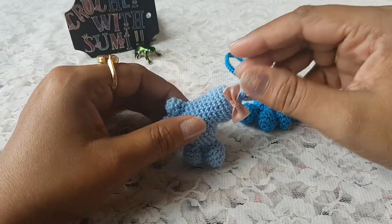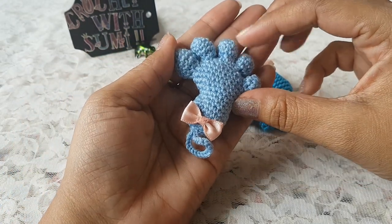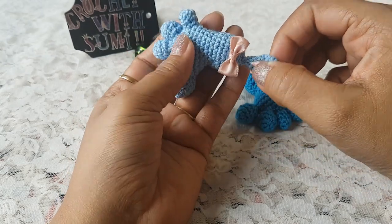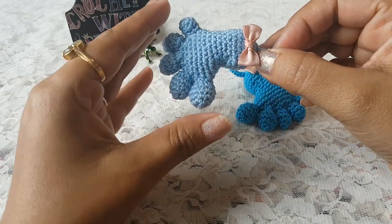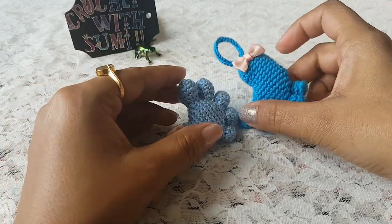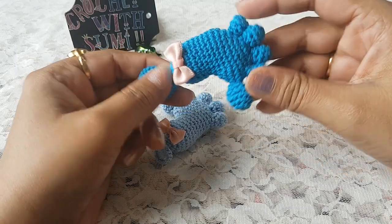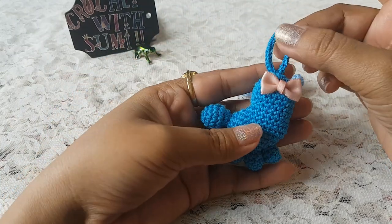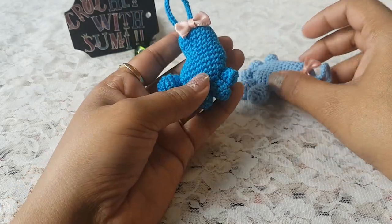Hi guys, welcome to my channel. In today's video I am going to share with you how to crochet this mini footprint. To make this footprint I have used single crochet stitches and made this foot and toes separately, and at the end stitched them together. I made a total of 17 rounds to get this size. You can use this in any of your crochet decorations, and I made this loop to use as a hanging.